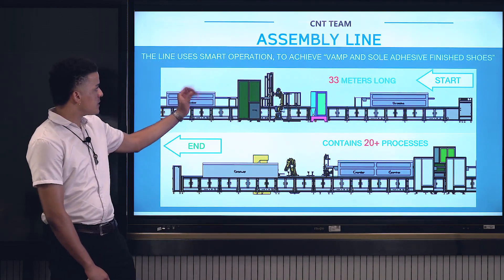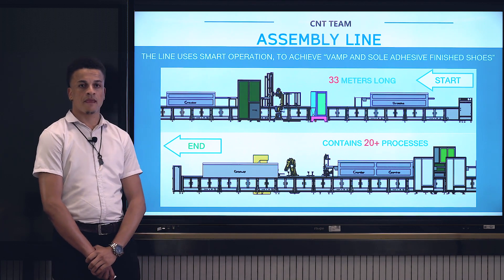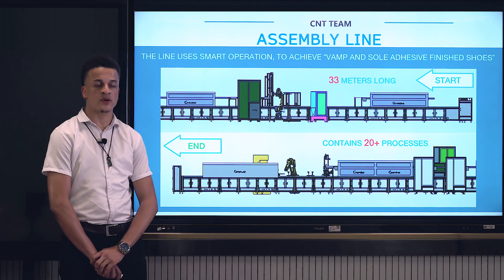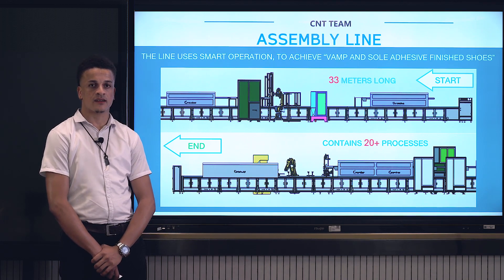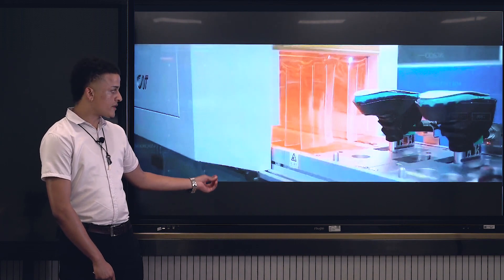Our assembly line uses smart operation to achieve vamp and sole adhesive finished shoes. Our assembly line is 33 meters long and contains more than 20 processes of production. Here is a short video on how the assembly line operates.